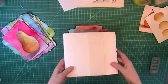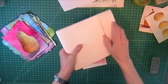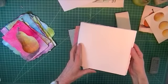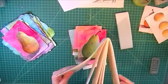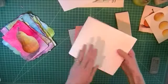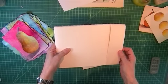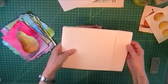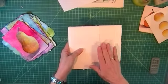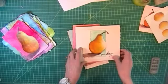Not only are we going to create these in the class — I am going to show you how to make a simple book. We're going to make it with watercolor paper; it's just a simple book with two signatures to it. This is going to be your Pairology book, your Pairology textbook.